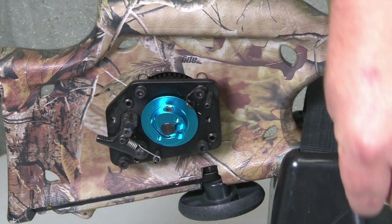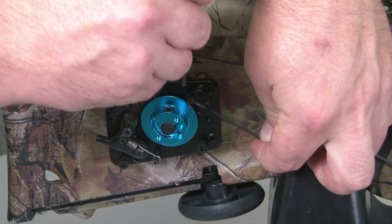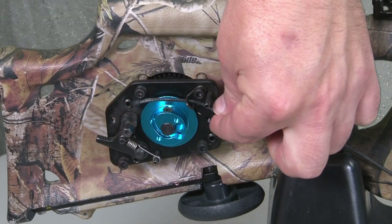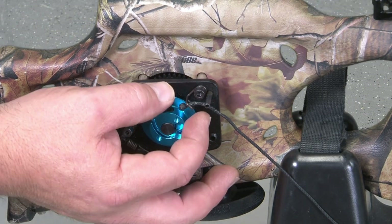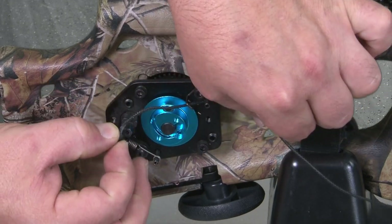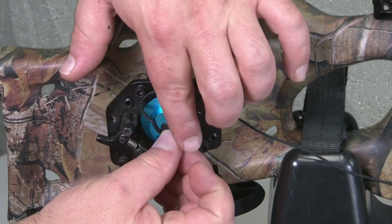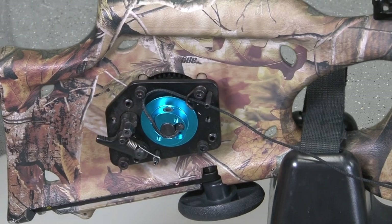You're now ready to reattach the AccuDraw draw cord. Thread the cord under the right side roll pin and through the string guide. Wedge the knot of the draw cord into the indentation on the side of the hub and wrap the cord clockwise into the groove against the axle.